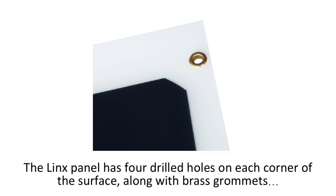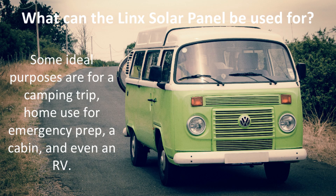It's not ideal for long distances on foot because it is so big. The Lynx panel has 4 drilled holes on each corner of the surface, along with brass grommets, which are great for fast mounting and securing the panel onto objects like your tent, RV, or roof of your home or garage. Some ideal purposes are for a camping trip, home use for emergency prep, a cabin, and even an RV. The panel can be used basically for any purpose that you need it for, and is excellent for off-grid use.